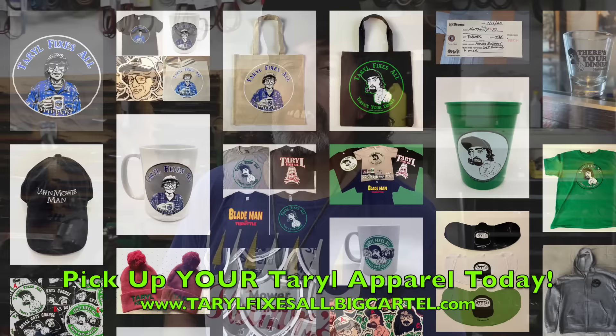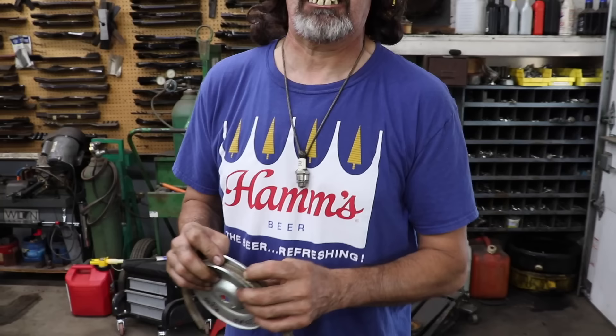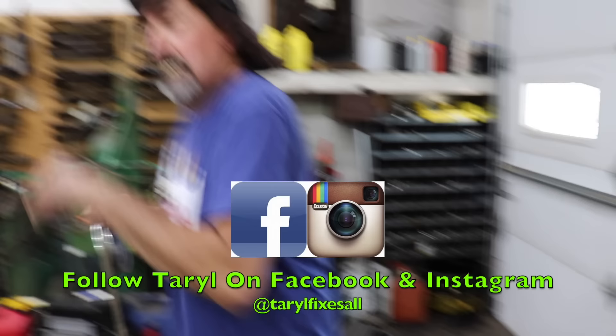Subscribe to this YouTube channel, Tarot Fixes All. Go to our web store for Tarot apparel — shirts, slippers, and more. Follow us on Facebook and Instagram. And as always, there's your answer on broken belts — one of these could be your problem.